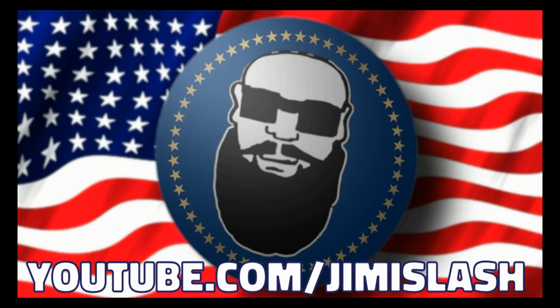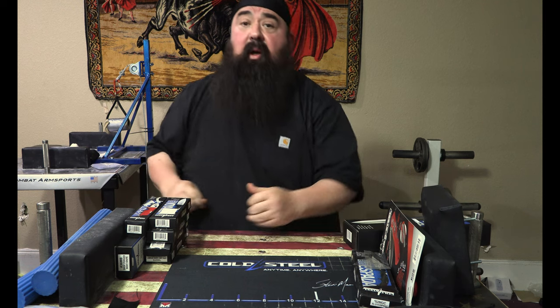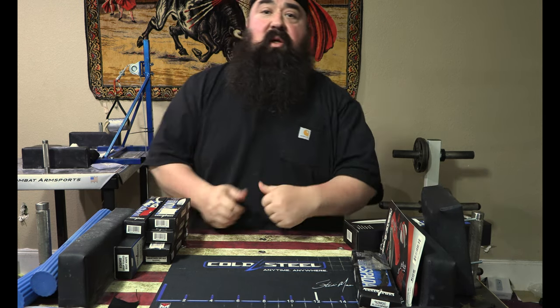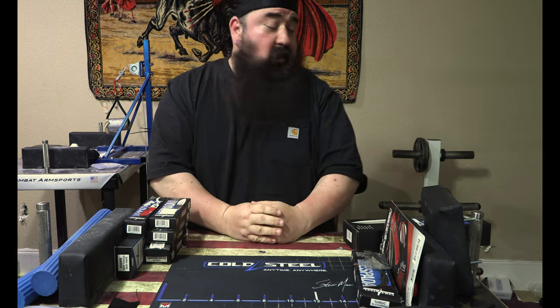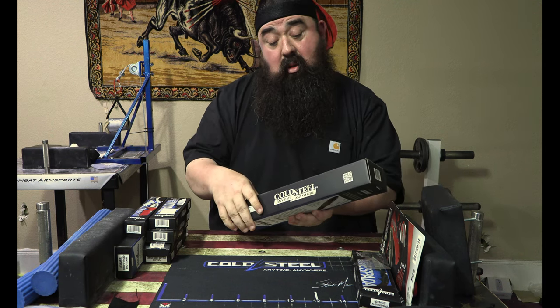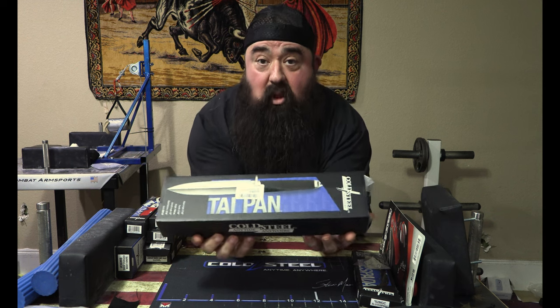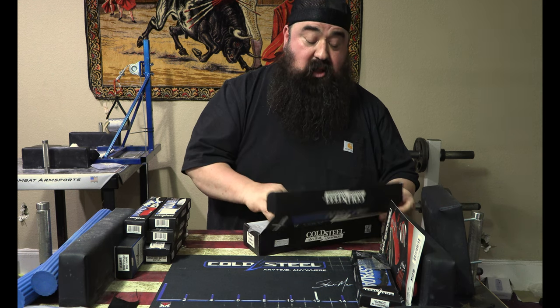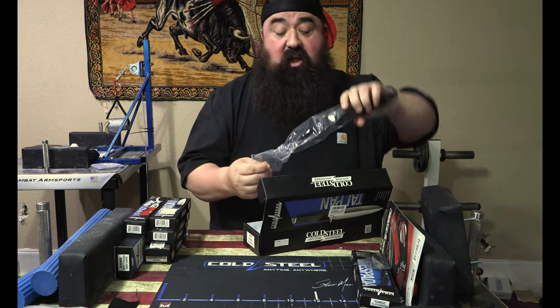It's my pleasure. I'm going to stand on these chains here, give myself a couple inches. Hi, I'm Jimmy Slash. So what we're going to look at is the Taipan — the 3V Taipan. I've been wanting one of these for a long, long time. This will be the first time I ever checked it out.